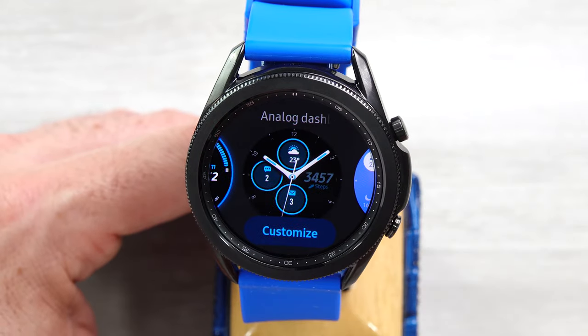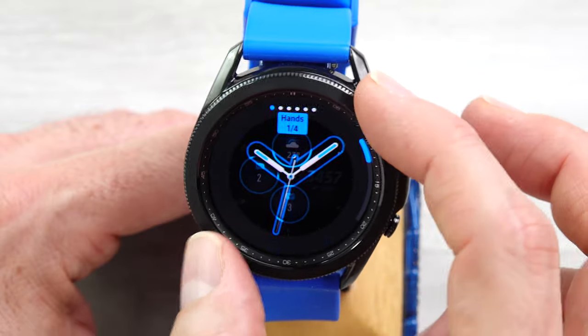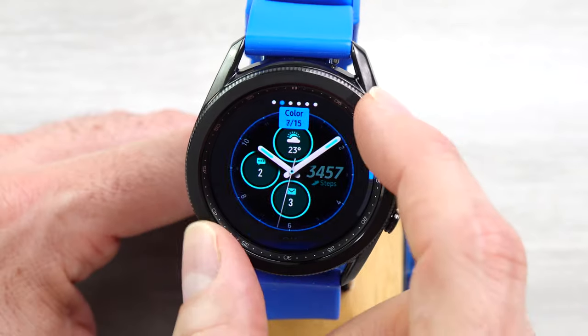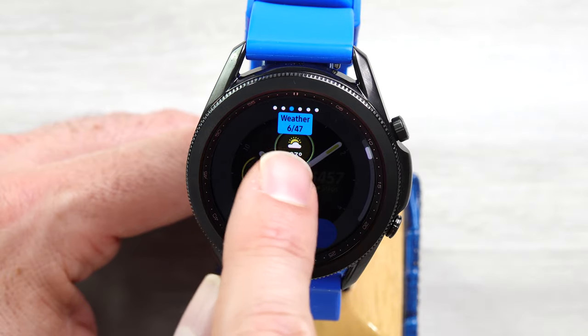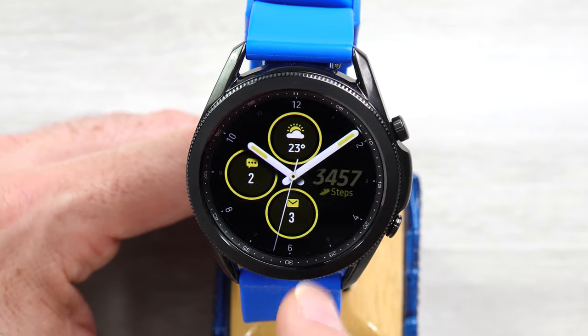Next, we have the Analog Dashboard. Customizing that, you can customize the hands — a couple different options there — and also the color with 15 different colors. And then each of the three sub-dials has the same 47 options as we had on the last watch face. So I'll just say okay to that.